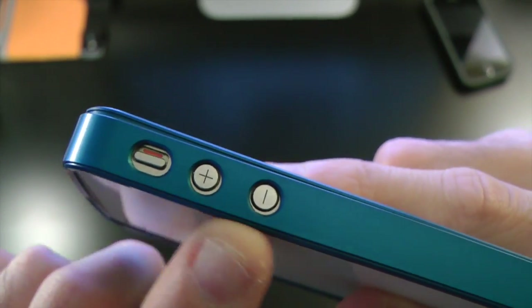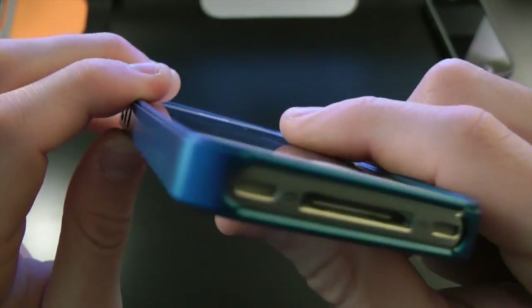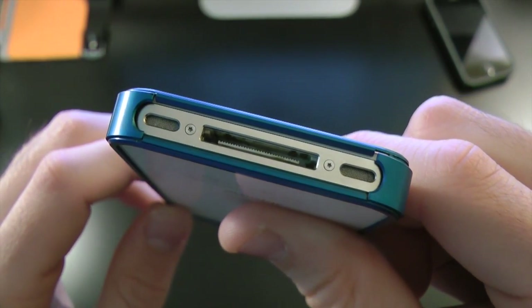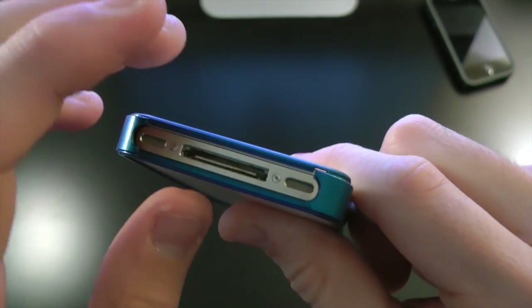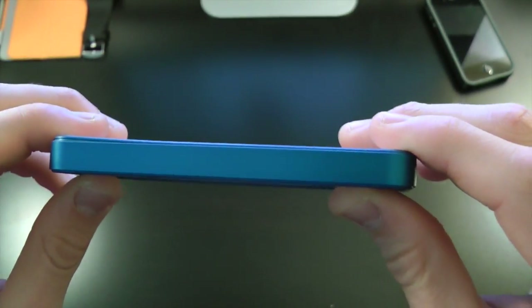No problems getting your hand in or anything like that — you should be okay, with a nice tactile feel. Coming to the bottom, we do have full access to the 30-pin connector, speaker, and mic. No problems there with any third-party cables. On the right side, we have nothing — you actually have to take the case off to access your SIM tray.